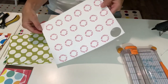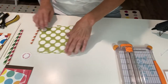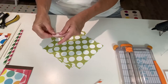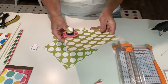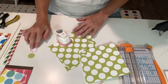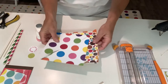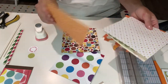I go ahead and print little circles on my computer — you don't have to do that. I use a punch to punch them out, or you could take a punch and punch out a coordinating circle. I've already got some of these cut, so here you can see I have lots of different paper all ready to go.